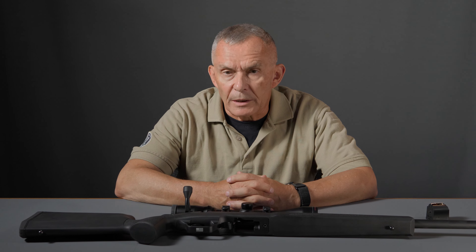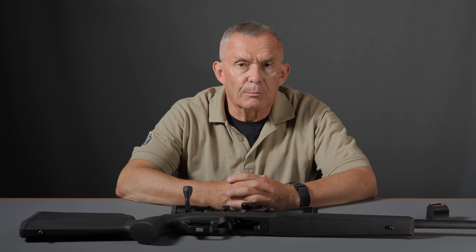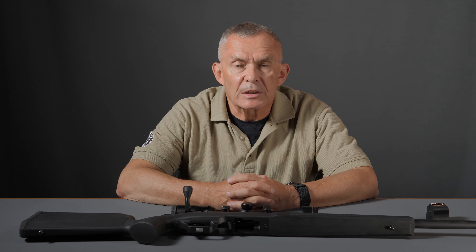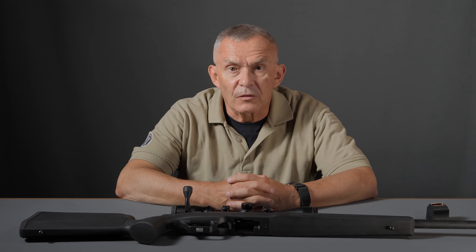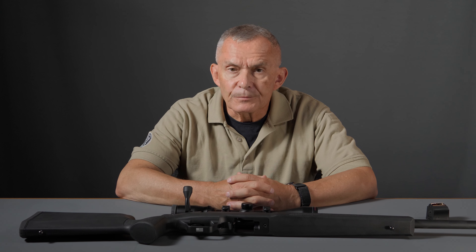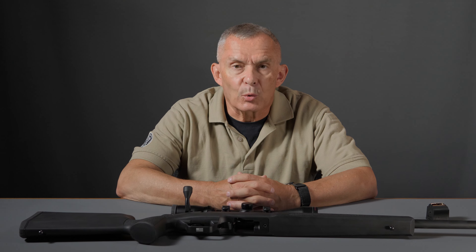A couple of years ago, in 2020, Springfield Armory started marketing a bolt-action rifle. They've always been known for their M1As, AR-15 types, semi-automatic pistols, stuff like that. They released a bolt-action, pretty nice gun called the 2020, and specifically they called it the Waypoint.